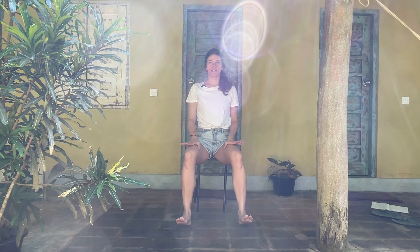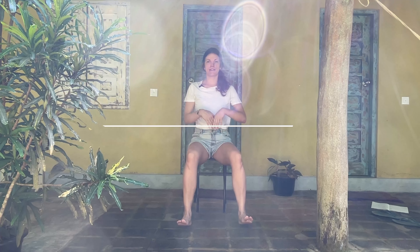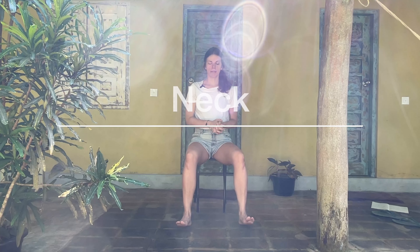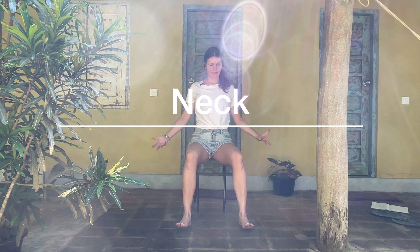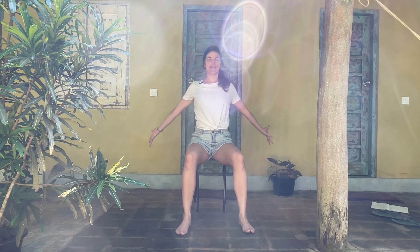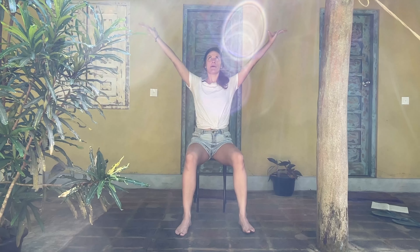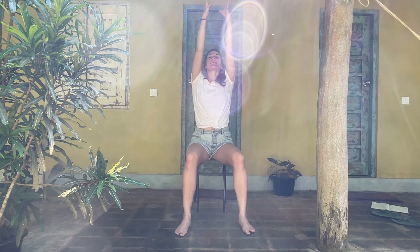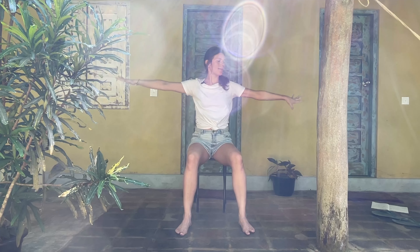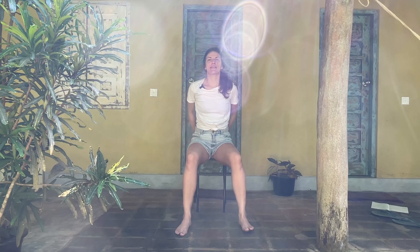I'll start the first stretch in a seat. You could do this seated at your desk or you could even stand up for it — completely up to you. We'll start by taking the hands by the side, relaxing the shoulders, and just for an entry let's take a long inhale taking the hands up over the sides, and then for the exhale we'll start to take the hands behind the lower back and interlace the fingers here.